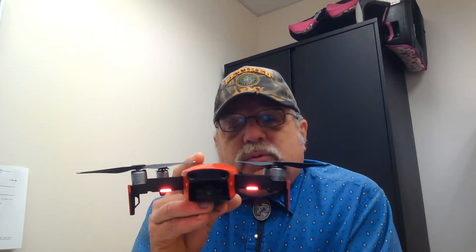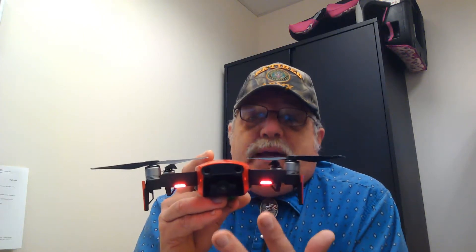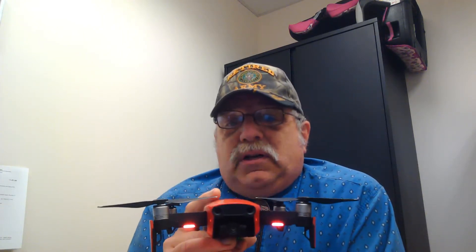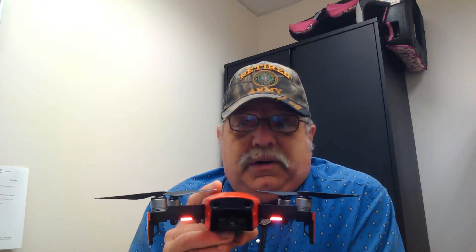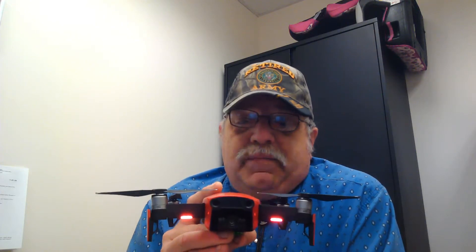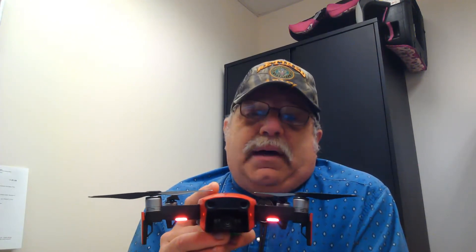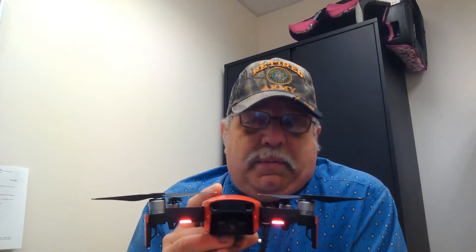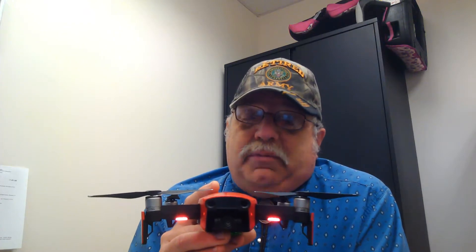I pull back, it comes away from me. I push forward, it comes towards me. Possibly that red is an indication that you need to think about which way that right stick's going to move things, so you don't end up flying into something. It's very similar to an RC aircraft — I used to have those, and anytime I made one capable of flying upside down, I made sure top and bottom were two totally different colors. Too many people paint them the same color, then they can't remember which way's up and which way's down, and they end up crashing.